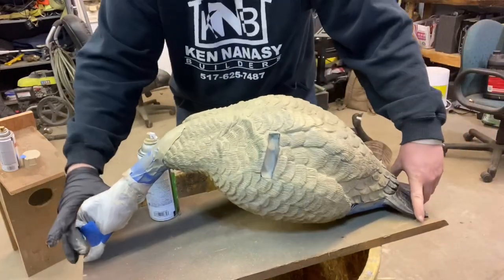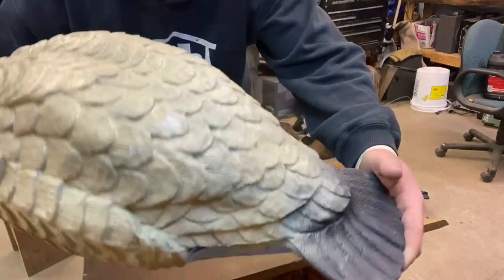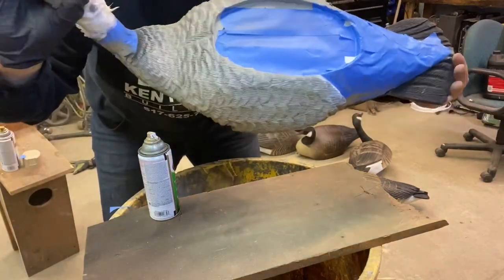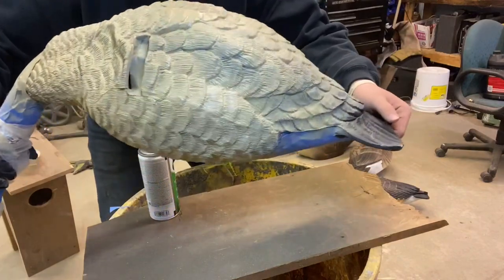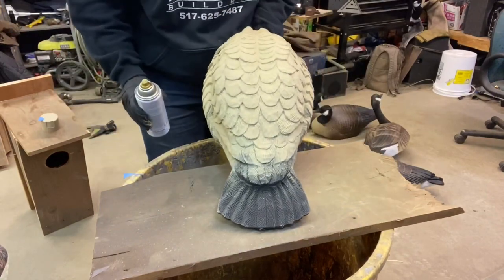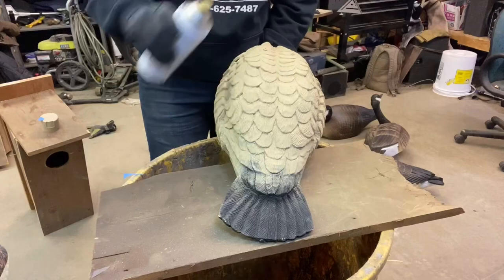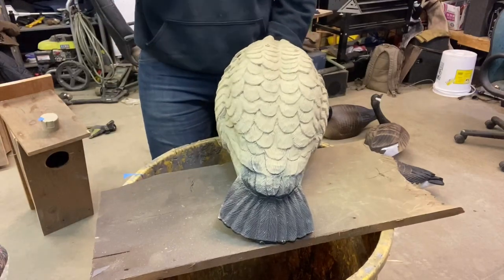Now let that sit. We're going to let it dry and then we're going to hit some brown. You might have to get underneath there and hit that after it dries. After you've got your tan done, we're going to take your brown from the front and spray downwards with it. Keep your spray can a little farther away — you don't want too much brown in there.